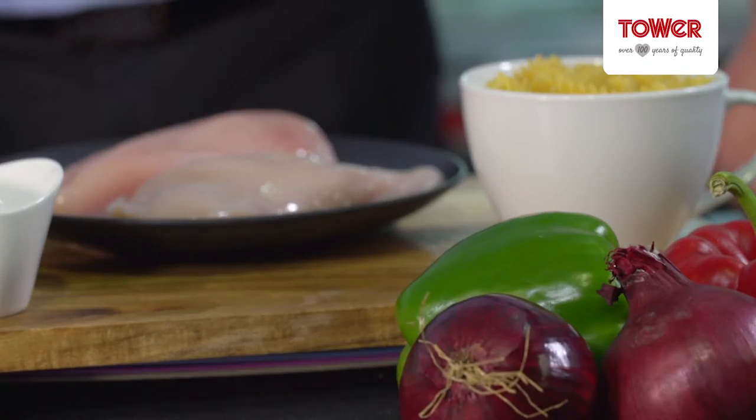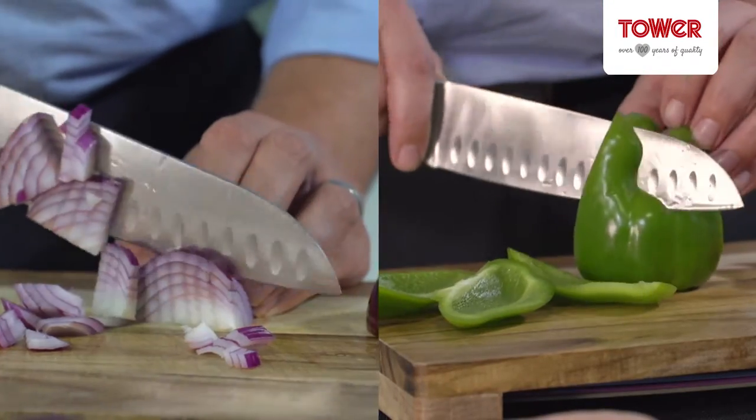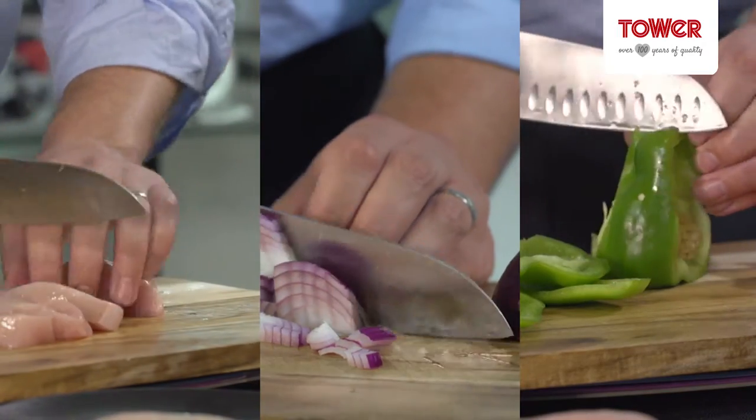The main ingredients in this recipe are chicken, pesto and pasta. You can use your favourite vegetables — I'm going to be using peppers and onions.